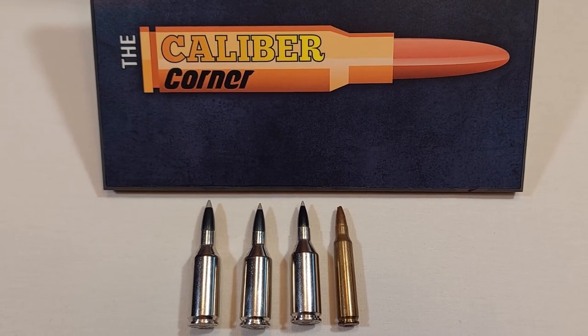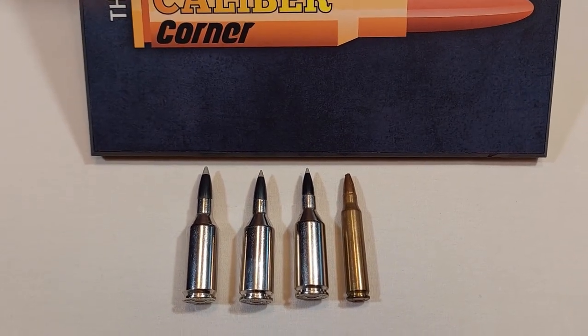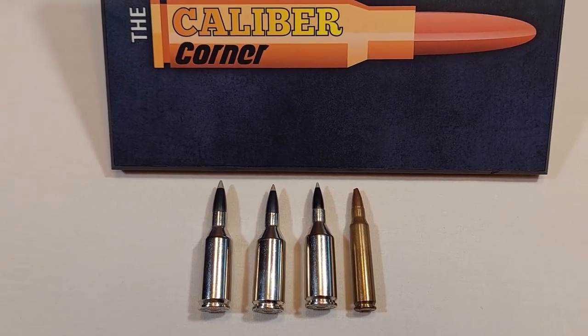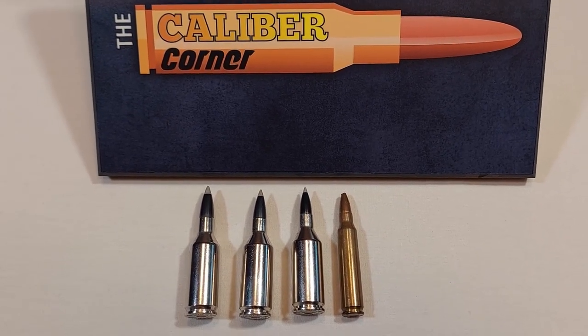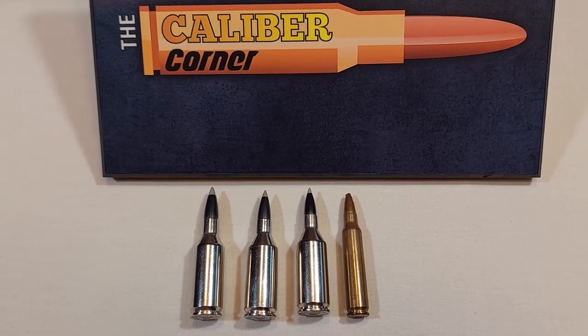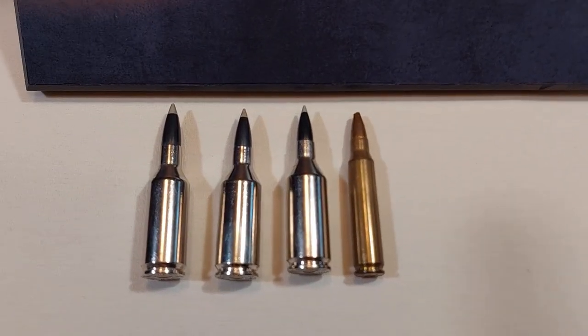The 223 WSSM round is fast and can be hard on barrels, with max velocities ranging from about 4,600 feet per second for a 40-grain bullet to 3,700 feet per second for a 68-grain bullet. The max cartridge overall length of this round is about 2.360 inches.